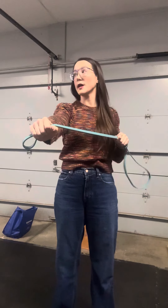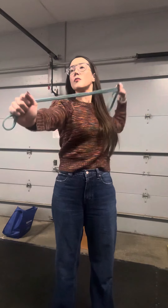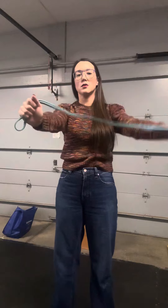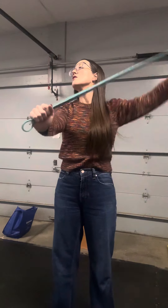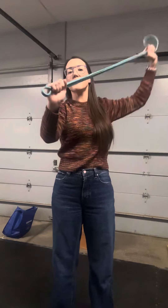Then we're going to do the same thing on the opposite side. My arm is straight out, I'm looking to the side, pushing my chin out, and going up and over. Do 5 reps on this side as well.